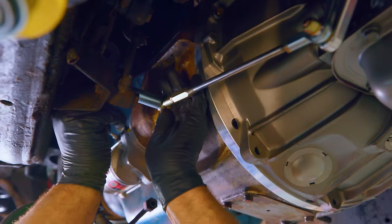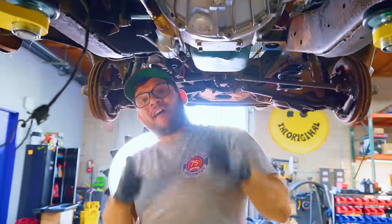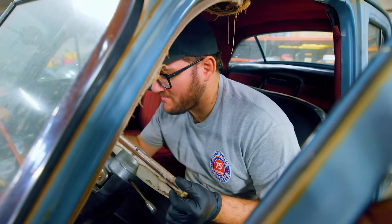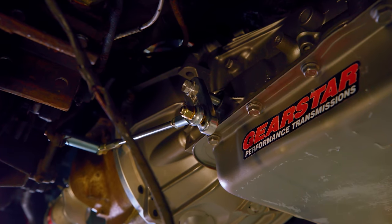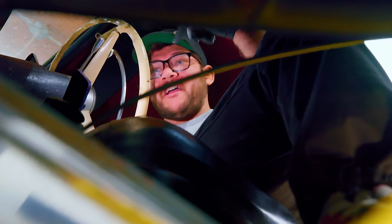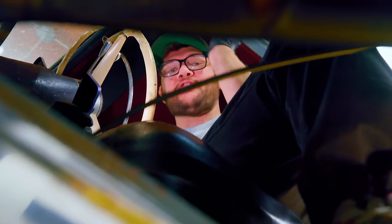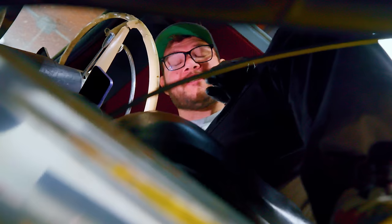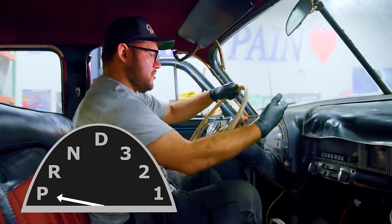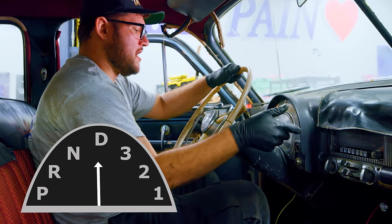That's looking money. Now we've got to tighten all this hardware up, secure it. I'll hop in the cab and we'll row through the gears — see if it works. There's reverse, neutral, drive, three, two. Two is as low as it goes. We're adjusting the shifter linkage on the bottom. I don't have enough throw up top to get from park all the way to first gear, so we're going to make some adjustments on the arm on the transmission. Park, reverse, neutral, drive, three, two, one. Hell yeah — got a transmission we can shift!